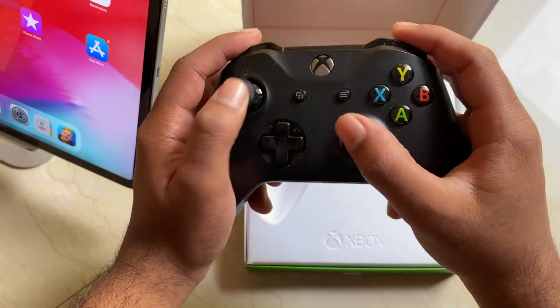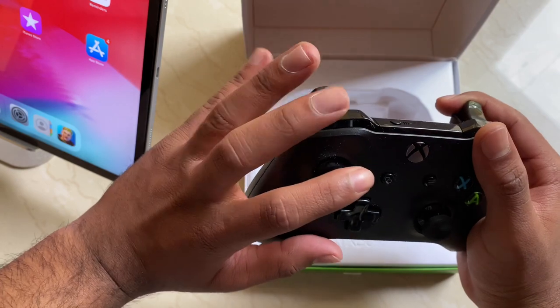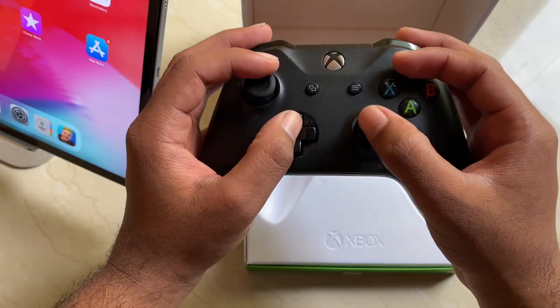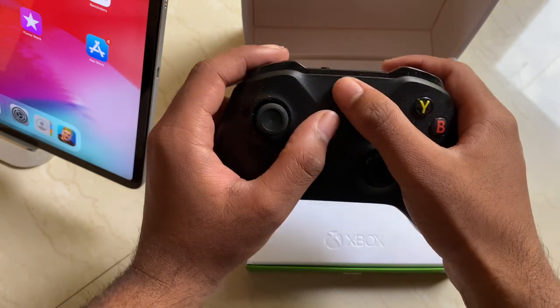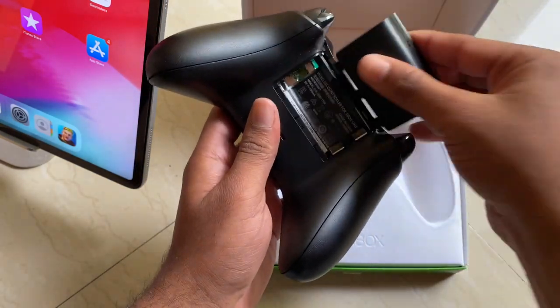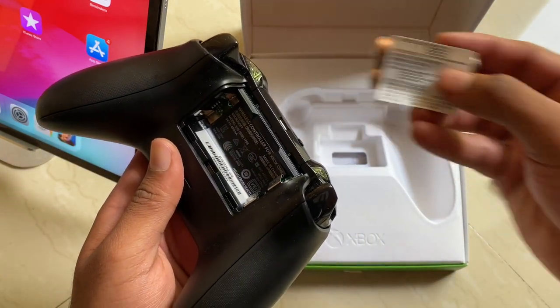The buttons feel very clicky and very smooth. I never expected that — it's my first time using a controller. It's like an eight-finger claw setup: two on the triggers, two on the buttons, two on the joysticks, and two on the ABXY buttons.